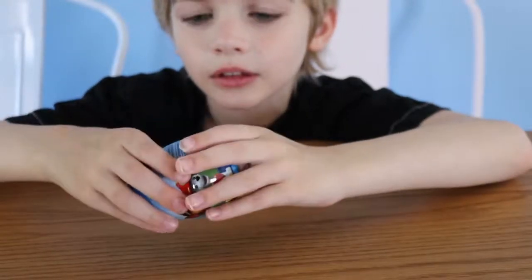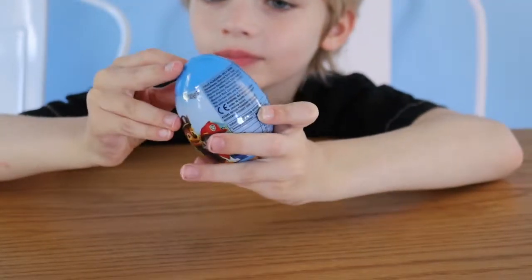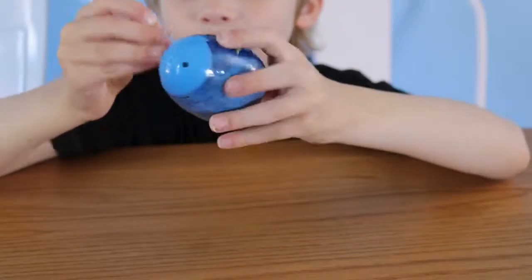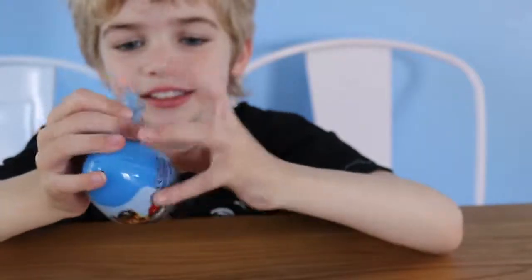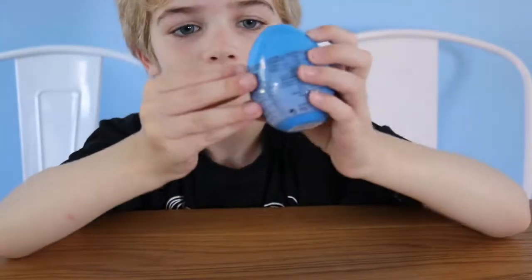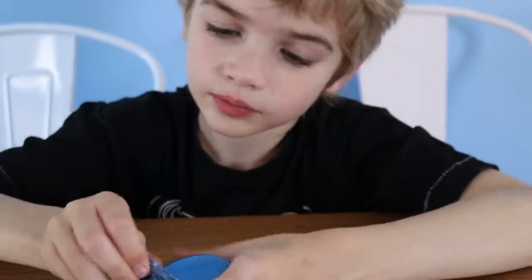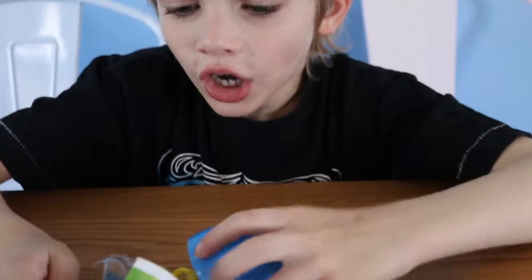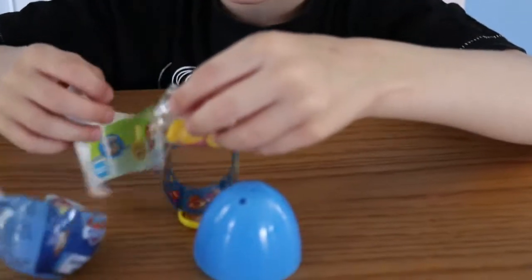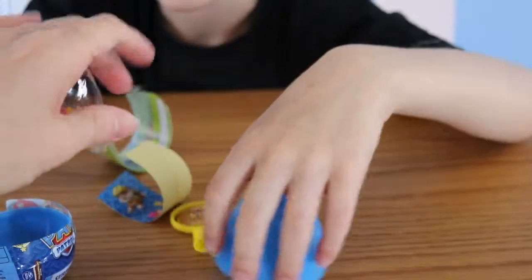We're gonna open it. Yes, okay! It's opening... it's open! Oh, it's jelly beans — you got some jelly beans! Let's have a look.